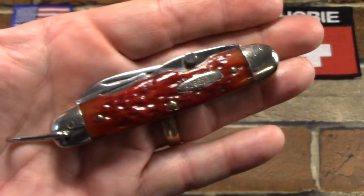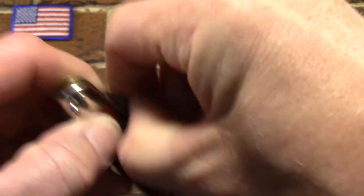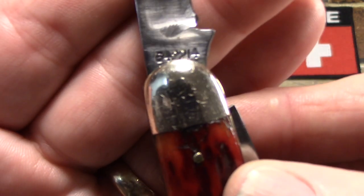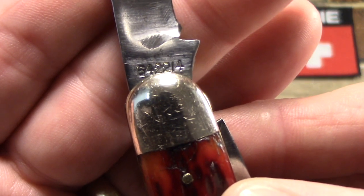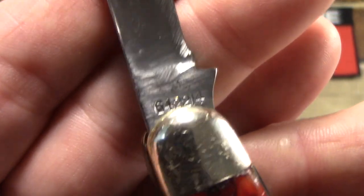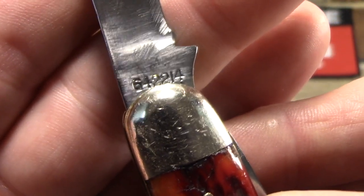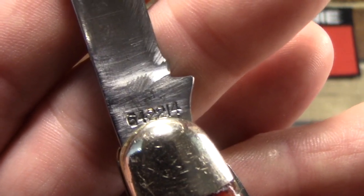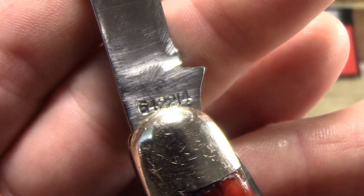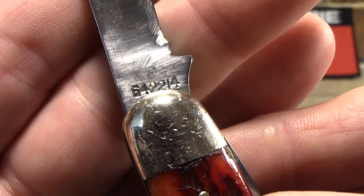On the back of the main blade is the pattern number. Robeson had one of the best numbering systems out there. The first number indicates the handle material — there were about nine different handle materials, and this one, six, was bone. The next number, four, is the number of blades. The next number indicates the composition of liners and bolsters — brass and nickel silver could be two or six, and in this case it's two. The remaining numbers are your pattern numbers, making this pattern 214 for Robeson.